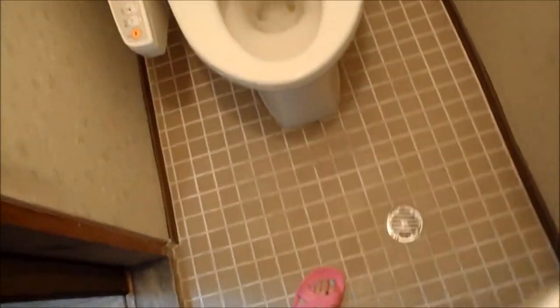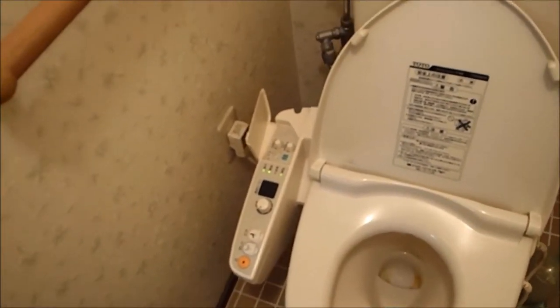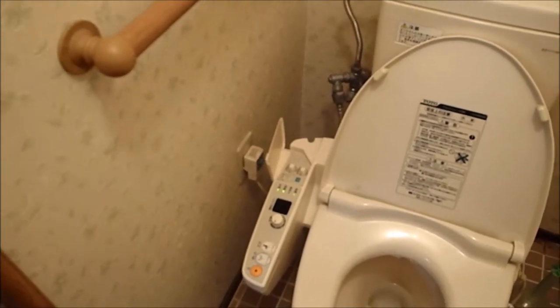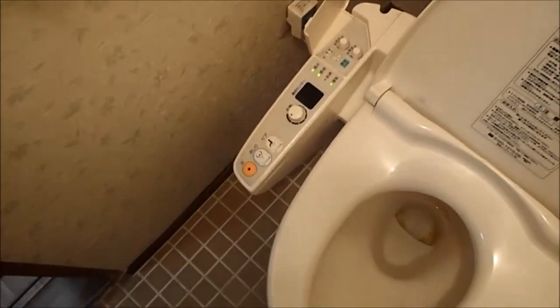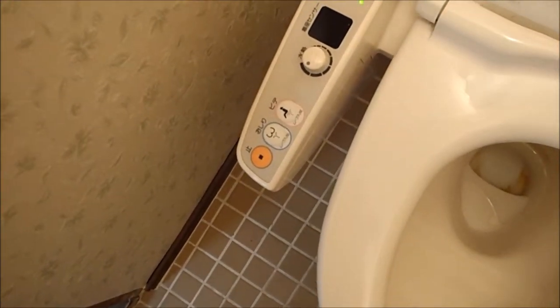Compared to a simple porcelain hole in the ground, these super toilets have an added western touch and have completely surpassed that. On the side of the toilet you'll see a control panel with many different functions.